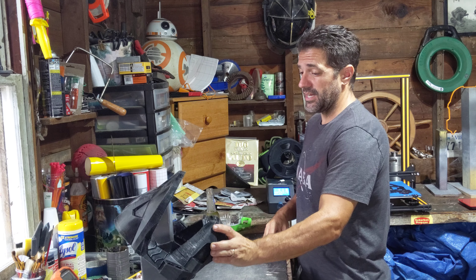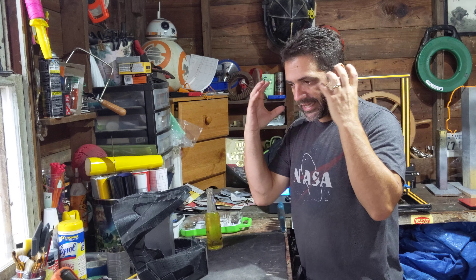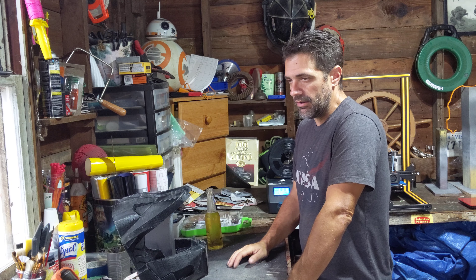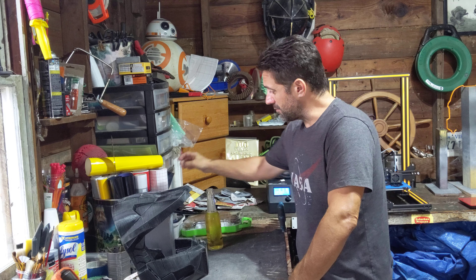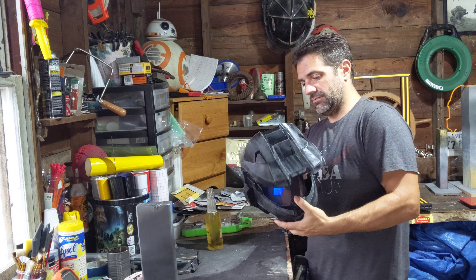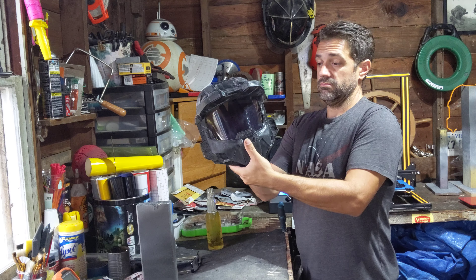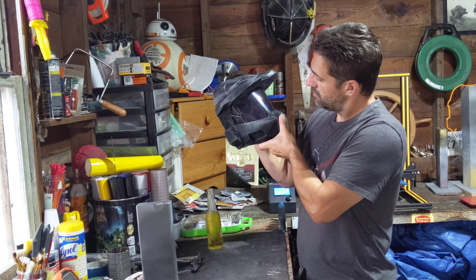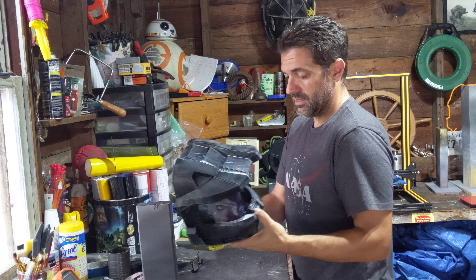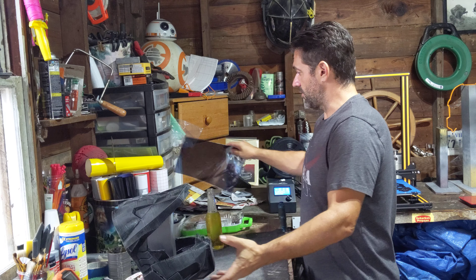The only other thing I need to figure out is the visor. The Master Chief helmet visor is very specific — it has that almost gold-looking mirror finish. I haven't really thought about how I'm going to do it or where I'm going to get the material, but I still have some visor material left over from the last one. Actually — oh yeah, that actually works! Holy cow, that looks cool just the way it is right there. We'll figure it out and I'll come up with some ideas.